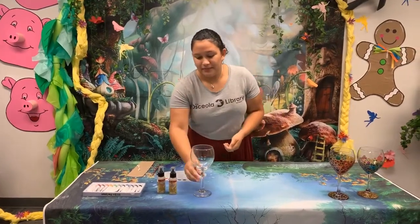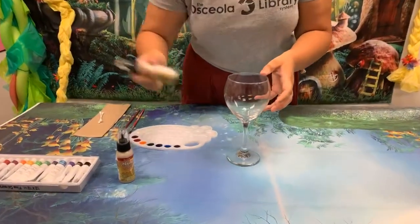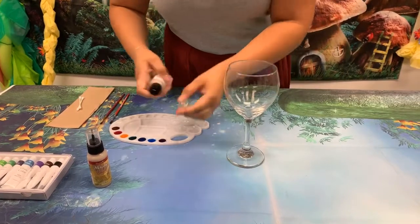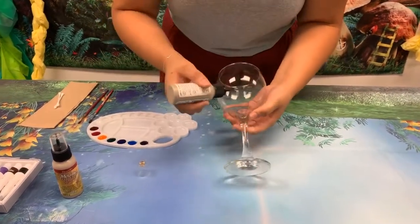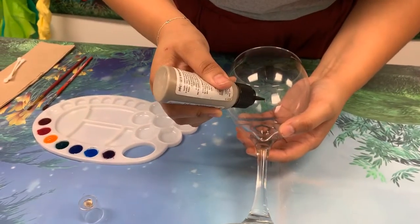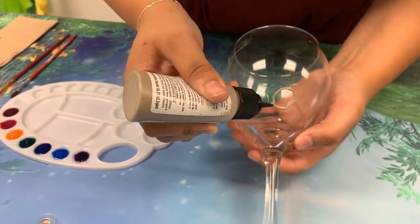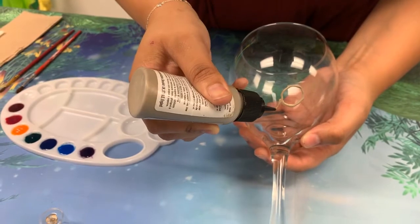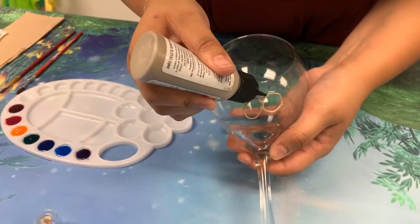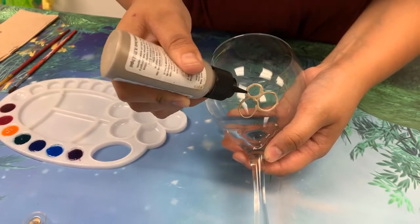Okay so we can go ahead and get started. I'm gonna start with a clean dry glass and my metallic paint — go ahead and give it a shake because these do kind of separate a little bit. And then we're going to just start by drawing circles all over the glass, going about halfway up. I usually keep the lines pretty thin but you can do a thicker line if you prefer. This is a time-consuming step since you're pretty much just drawing consecutive circles over and over again.